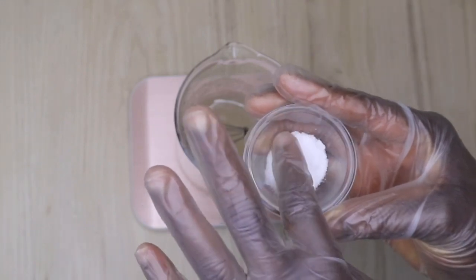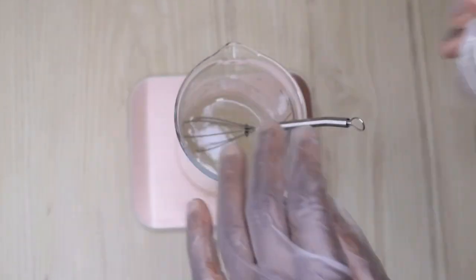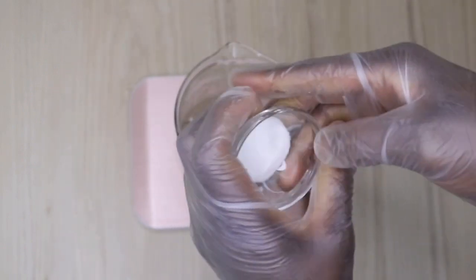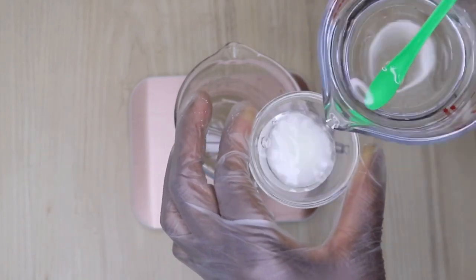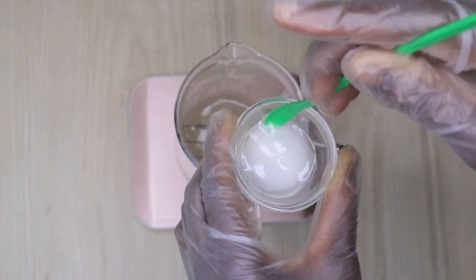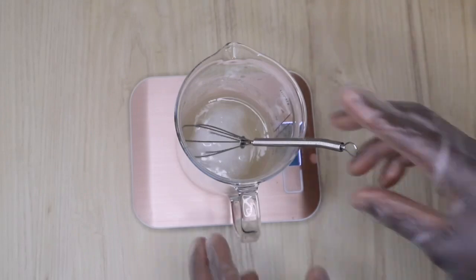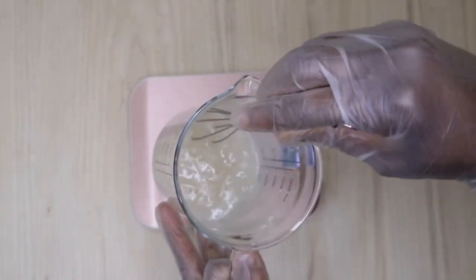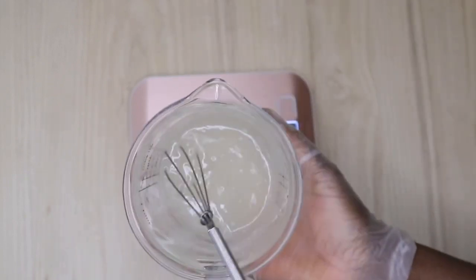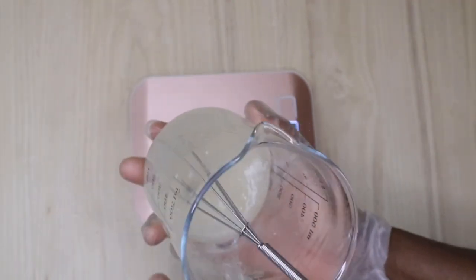Now this is my MSM powder — you can add any powder of your choice. And this is my inulin powder. Inulin powder is going to help unlock the ingredients of this leave-in conditioner into your hair cortex. It's going to nourish your hair and prevent frizzing, because inulin powder is mainly used when creating products for moisturizing, taming frizz, and fighting dryness and breakage.